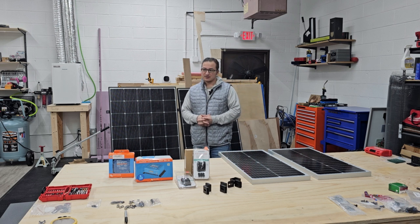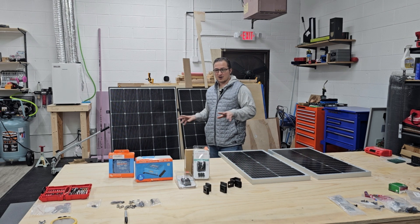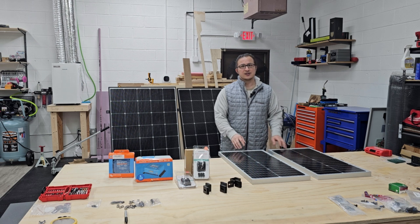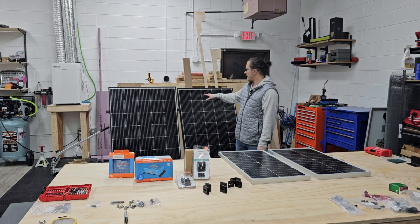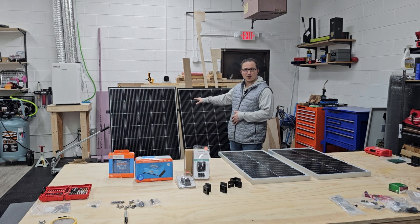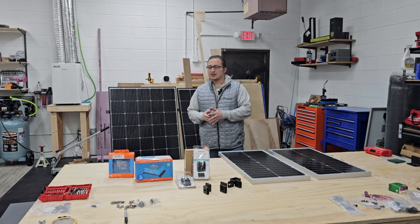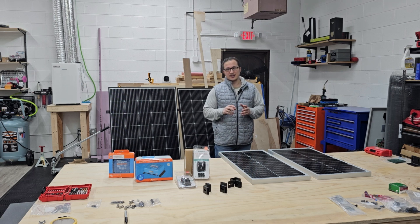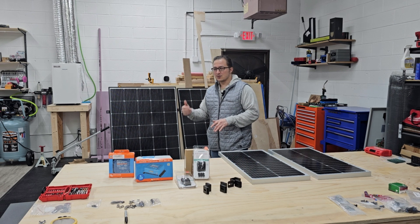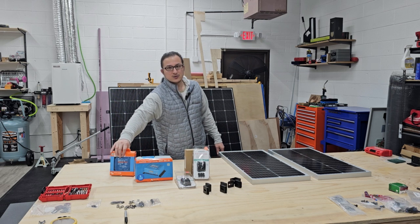Pretty much got everything laid out here on the table. On the solar panel setup, I have two 50-watt panels that will be wired in series, so that will give you 100 watts. Behind me I have two 250-watt panels — the same thing wired in series, so you'll have 500 watts there, plus your 100 watts here, 600 watts total. I'm going to be connecting those up to two different charge controllers to get 100% efficiency out of both sets. The bigger set will go to a bigger charge controller, and the 100-watt set will go to a smaller charge controller.